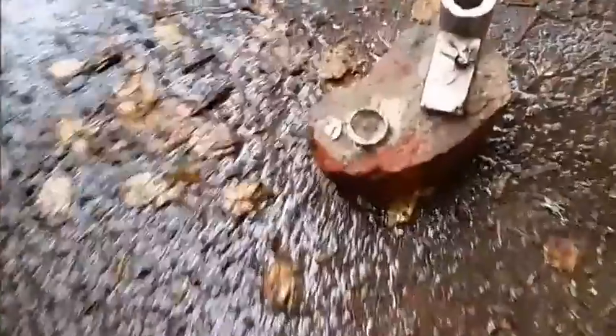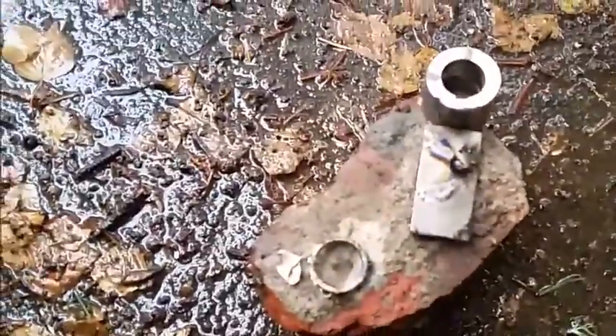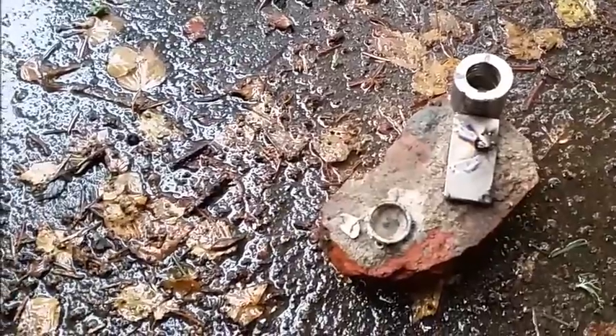Now I do have magnetic viewing film here, so I'm going to give these suckers a chance to cool down after a few minutes and then check out and see what happens with the magnetic viewing film.